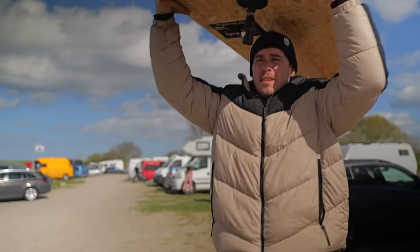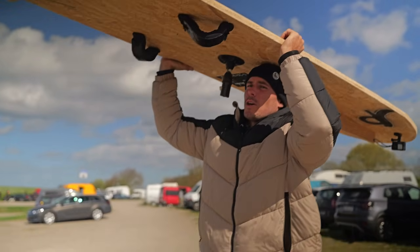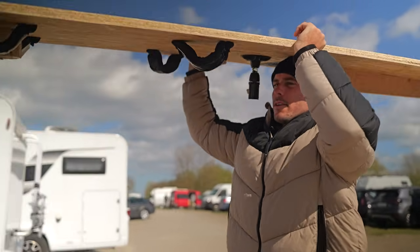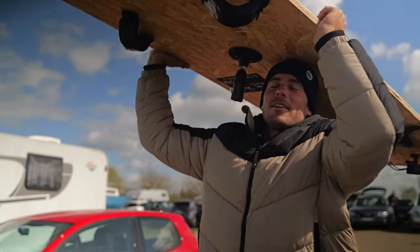Here we are. I think we caught a good day, because if this will work at all, it needs to be a super windy day. And it looks like we're having something like 30 knots. So if it works, it will be today. And we have good weather.